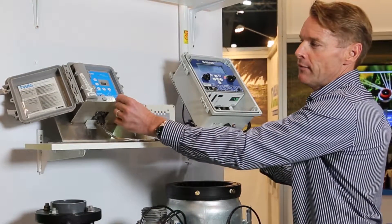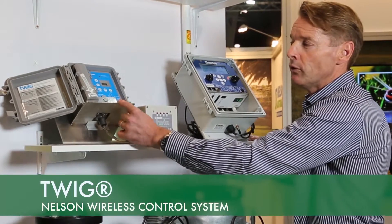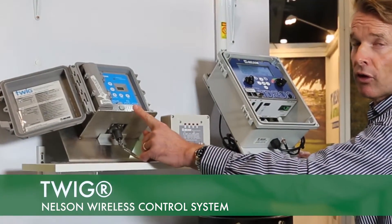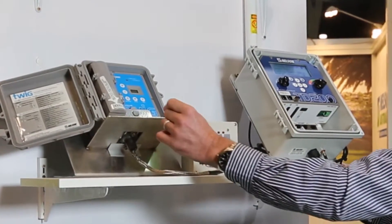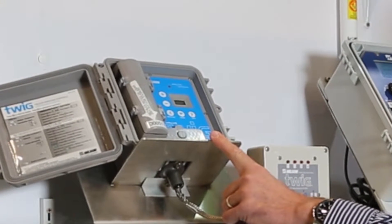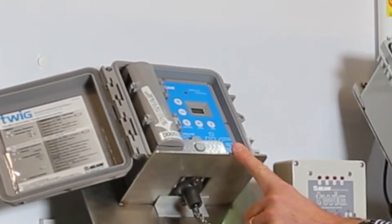Secondly, it has what we call a receiver, which is a TWIG that goes in the field that can operate between 1, 2 or 4 DC latching solenoid valves. There's also a separate unit which is a TWIG contact with 4 outputs, and also there is a TWIG repeater.